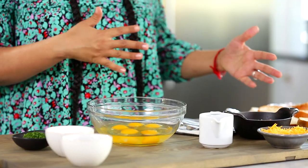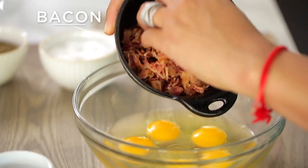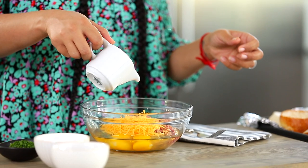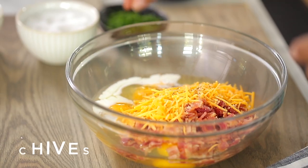Now onto my egg mixture. One thing that I love about this recipe is you're not using loads of ingredients, and they're ingredients that you would probably already have in your pantry or refrigerator. So I have my eggs in a mixing bowl, and to that I'm going to add some cooked bacon — who doesn't love eggs and bacon? I'm going to add some cheese, some milk, some salt, pepper, and some chives.